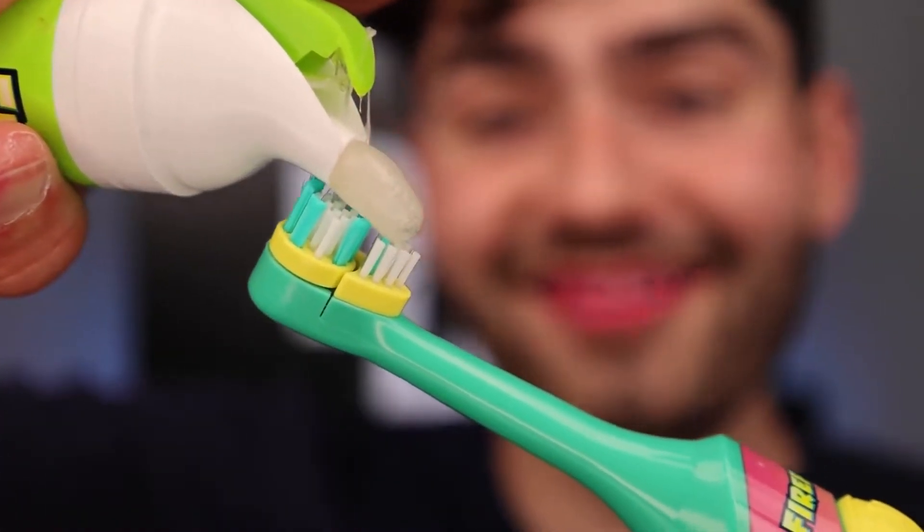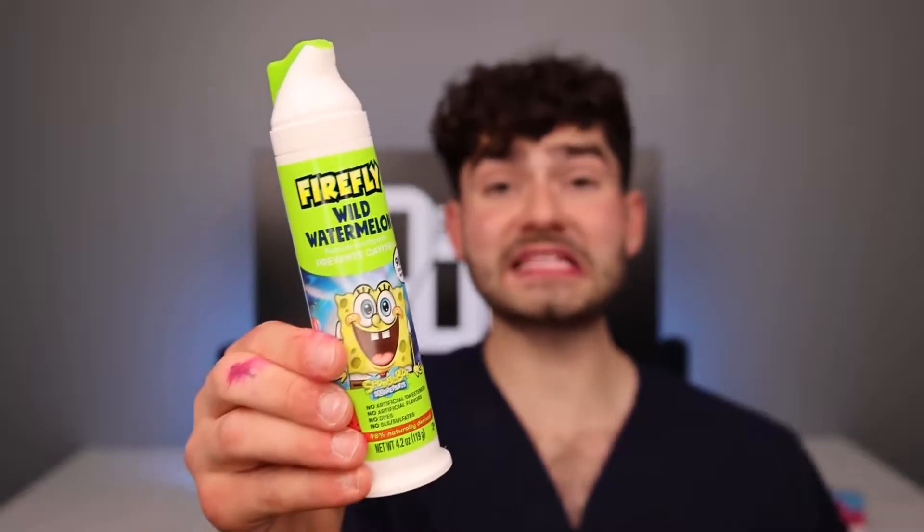Wild Watermelon Toothpaste — fat glob. This is Dental Digest, let's get brushing. This toothbrush is racing plaque like Doodlebob, and this toothpaste tastes like chum.